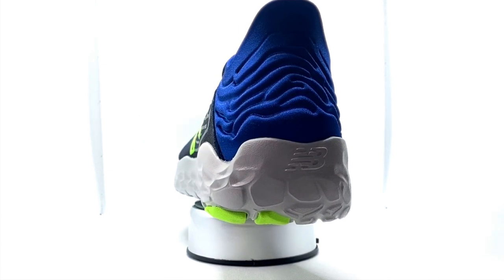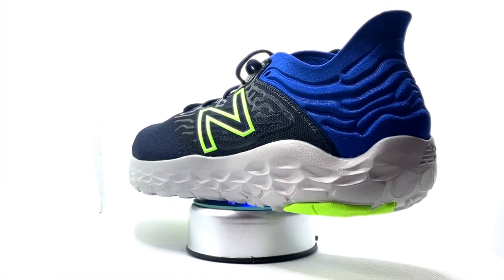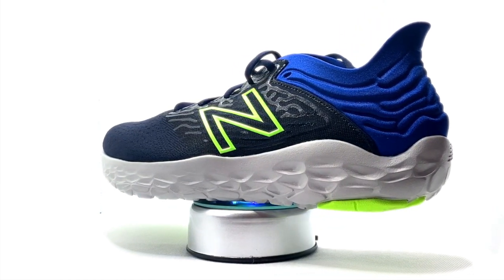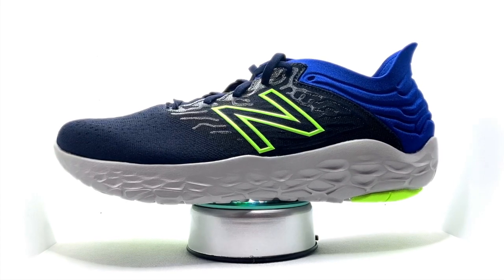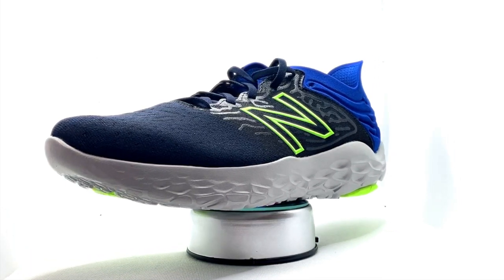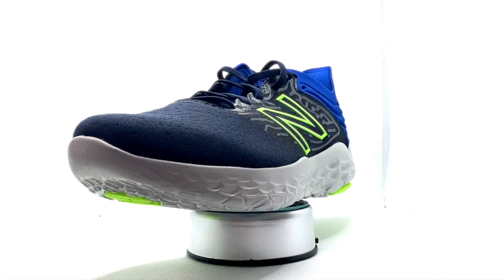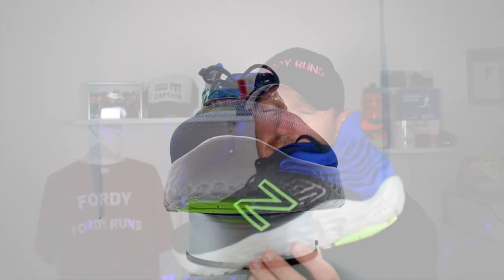It's under 100 pounds — 99.99 here in the UK — which is always a winner for me. You've got the Fresh Foam X midsole, which is on the 1080, and the ground-contact Fresh Foam midsole which delivers a cushioned, lightweight ride. The outsole has strategically placed rubber pods for durability. There's an engineered mesh upper for a barely-there feel, breathable textile material, and an ultra heel design that hugs the back of the foot. The shoe weighs 8.5 ounces for a UK 9.5, fits true to size, and has a 6mm drop.